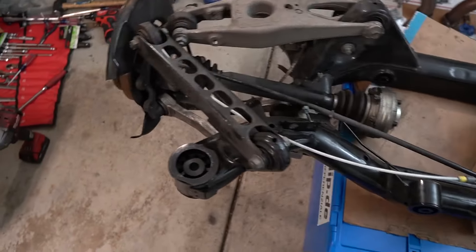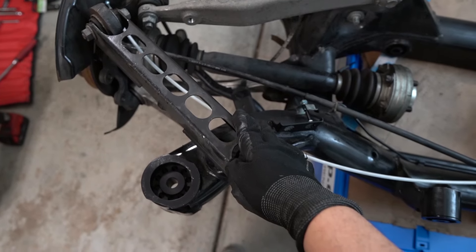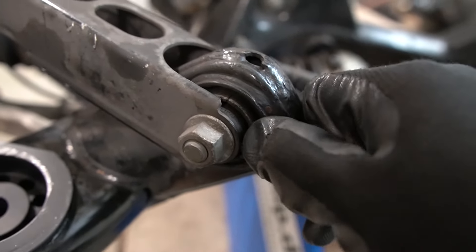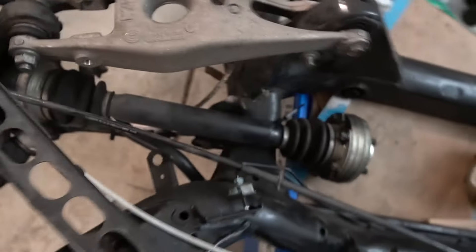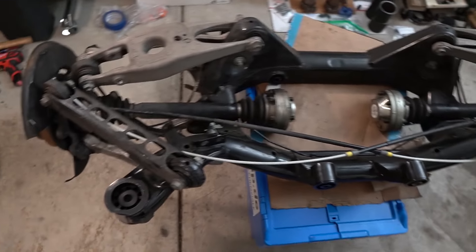One thing just led to another. As I was looking at the rear subframe, I'm going to be replacing the rear trailing arm with the solid aluminum one from Revshift. Since the rear trailing arm is out, these bushings right here are made out of rubber, so I'm going to push these out and replace them with ball joints. By the way, the subframe is upside down right now so the orientation might look kind of confusing.